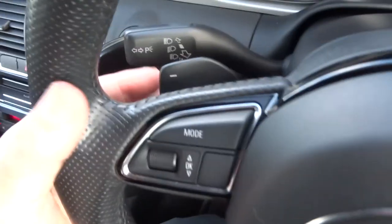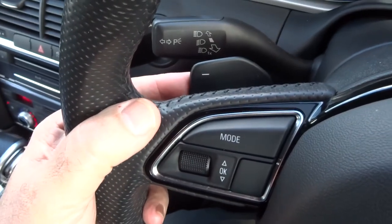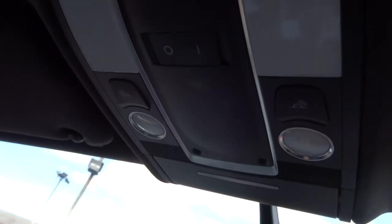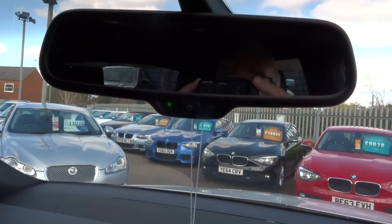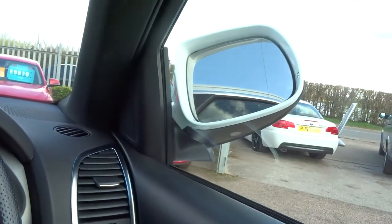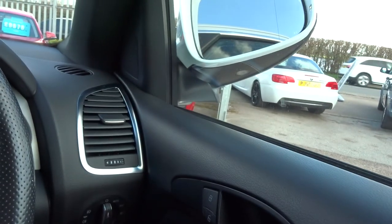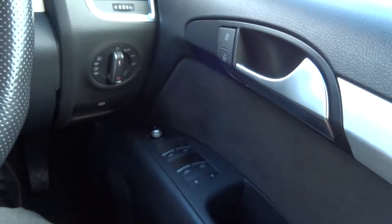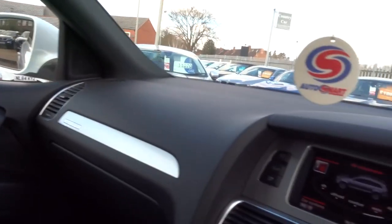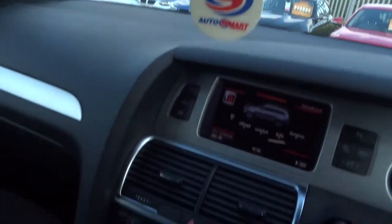Just over here we've got paddles to control your Tiptronic gearbox, up and down through the gearbox. Up here we've got obviously all the courtesy lights. We've got automatic dim dip on your rear view mirror. Over here we've got the wing mirrors that fold in — there we go, so they fold in for safety. We've got electronic windows front and back. Everything you'd expect a car of this level to have. The inside's wonderful, smells wonderful. I don't think this car's ever had a pet in it or been smoked in.